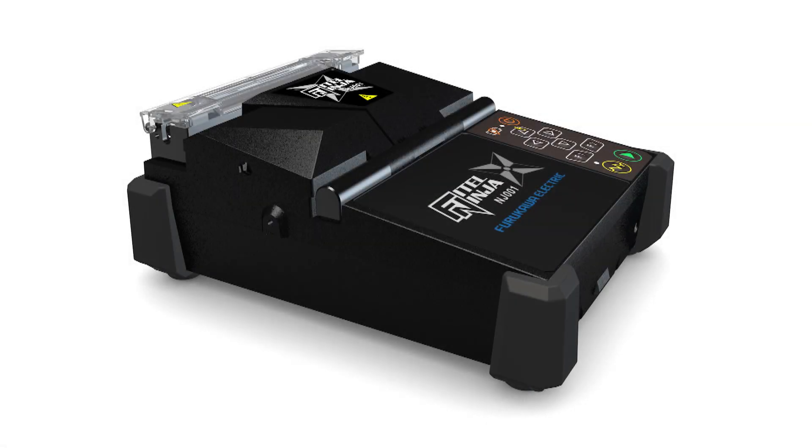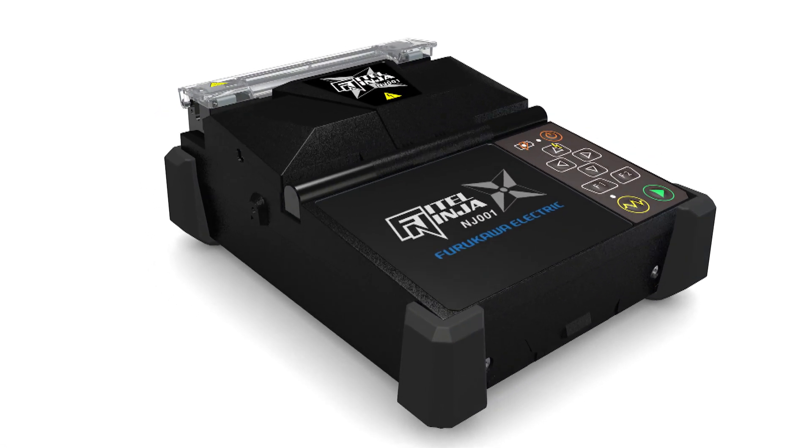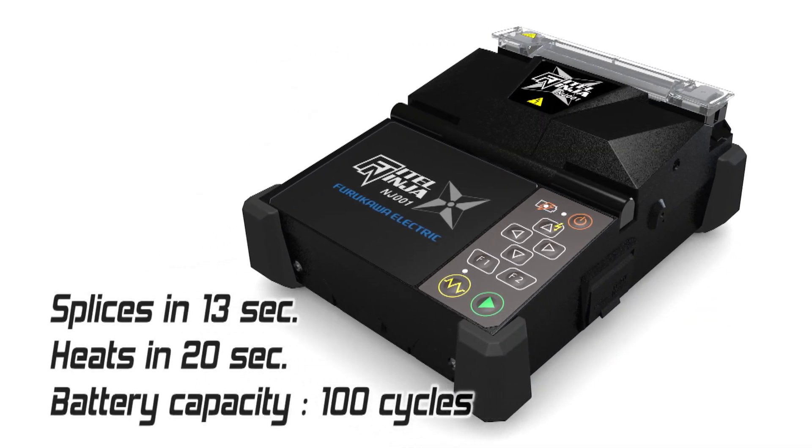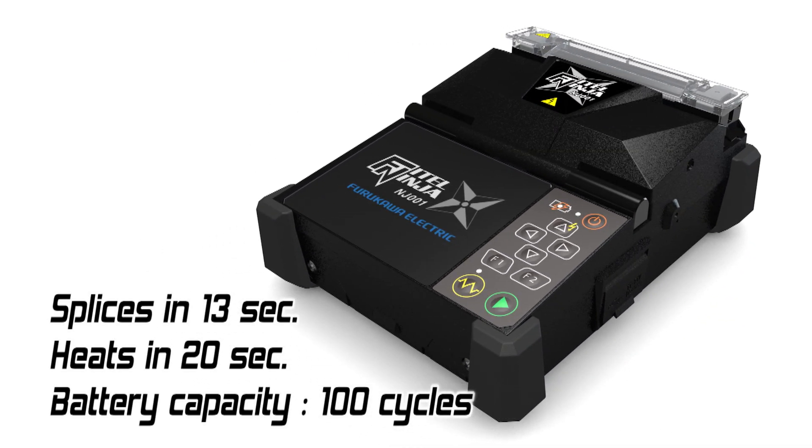Budokawa Electric has developed a fusion splicer especially designed for work with fiber-to-the-X connections: the Phytel Ninja NJ001. Just like a Ninja, it is strong, fast, and precise.